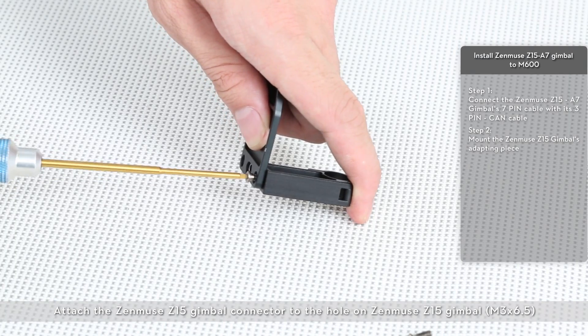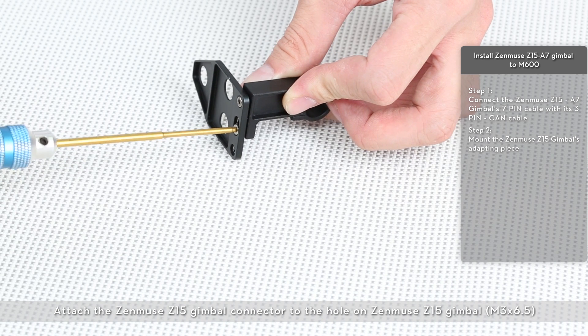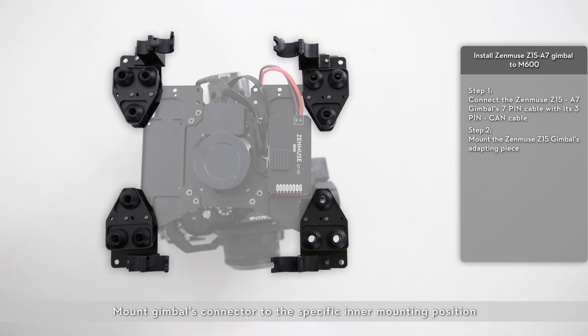Attach the Zenmuse Z15 gimbal connector to the hole on the Zenmuse Z15 gimbal. Mount the gimbal's connector to the specific inner mounting position with the connector's opening facing outwards.